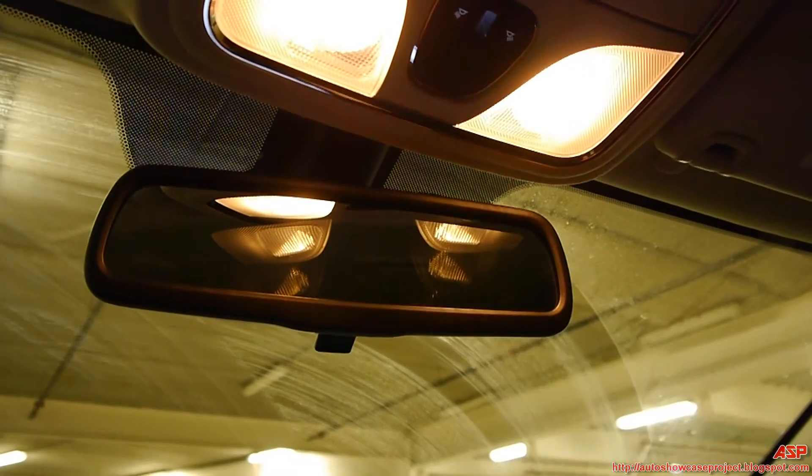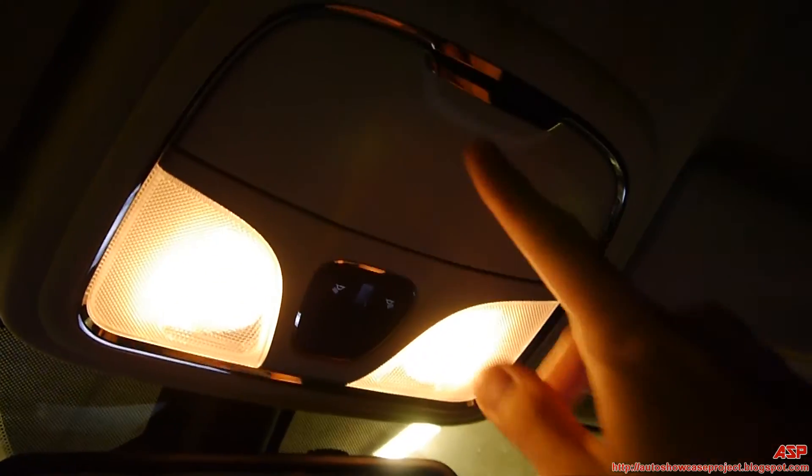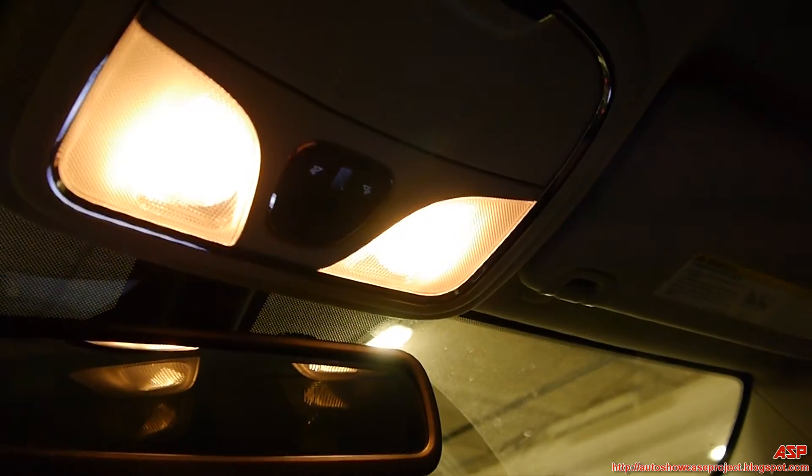This has your basic rearview mirror — nothing to write home about. There's a sunglass holder up top and interior lights. Unfortunately this does not have a sunroof or a moonroof, but I don't mind — I really don't care about that. There are four grab handles: both front and rear on the passenger side, and driver and rear driver's side.